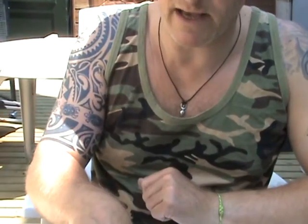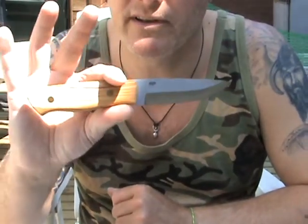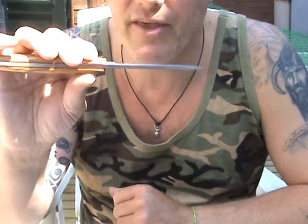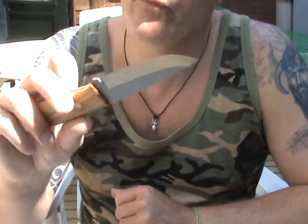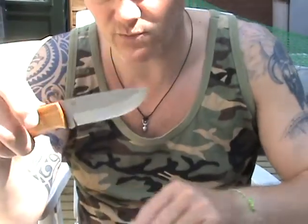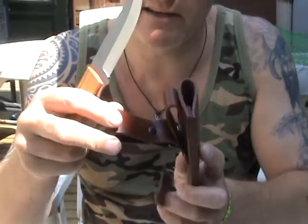Just recently I purchased an Enzo, straight from Finland. This one is D2 steel, also three and a half millimeters thick, and it's got a wild olive handle. I really like this one — it's a dangler sheath, and I've already explained that I like dangler sheaths.